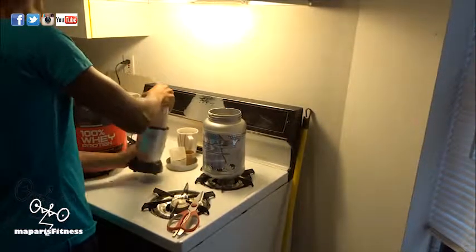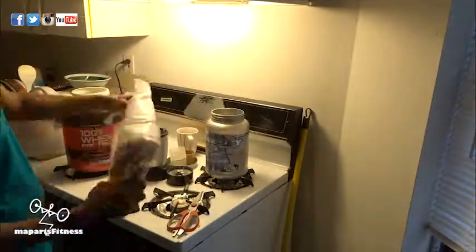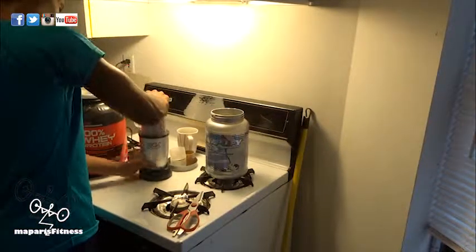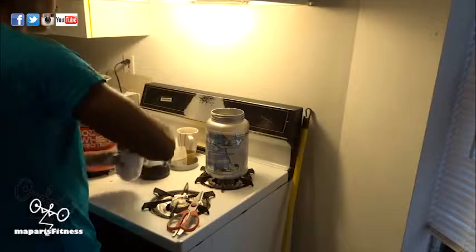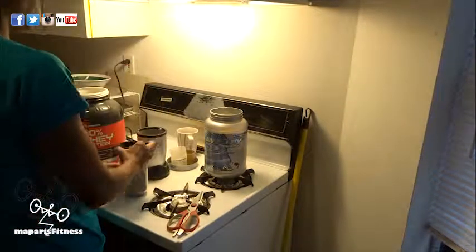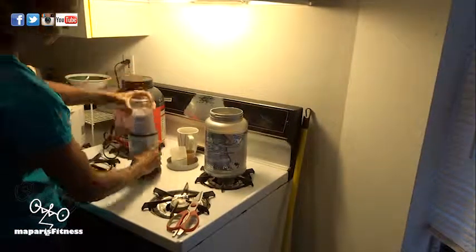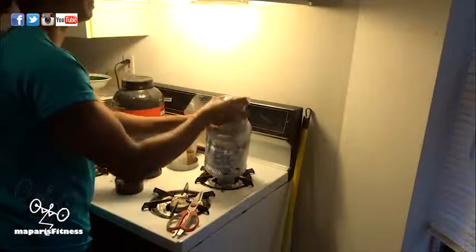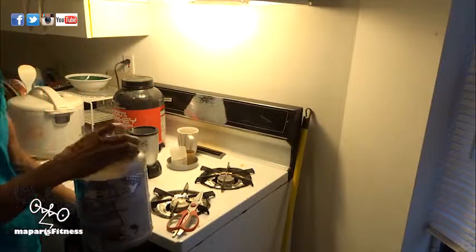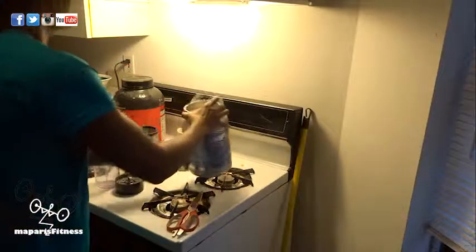After a couple of research, I decided to just stick with GNC brand for my own reasons. There are so many supplement companies out there and GNC has been there forever. I never heard anything negative about them — if there is, I haven't come across any article — so I stick with GNC. So this is the oats that I grind.